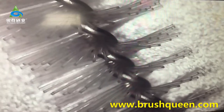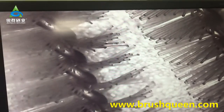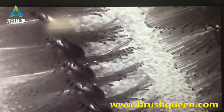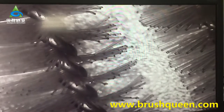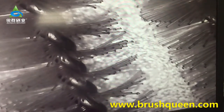Now we can compare the two brushes. On the right is the Outrin Brush. You can see the competitor brush has a burr and a slit on the left, but the Outrin Brush has no burr and it is tidy.